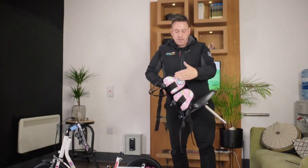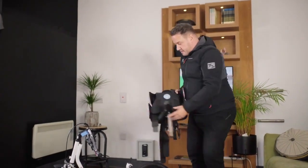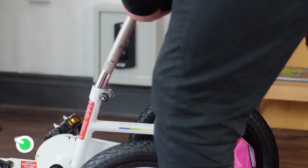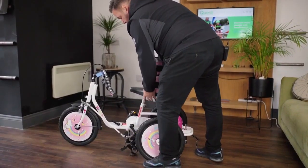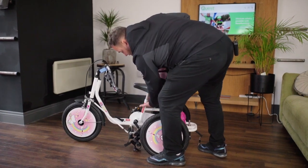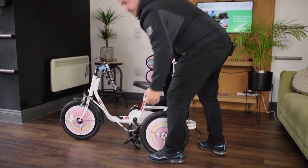Now we just want to put our saddle together. You may have the thoracic part, you may only have the hip part — it doesn't matter. Just slide that into the saddle post, make sure the nose is nice and straight because we don't want it off center. With the quick release lever, just bring that over and that locks it together.